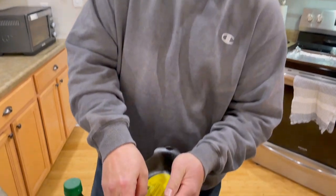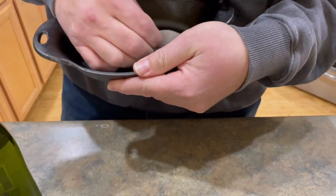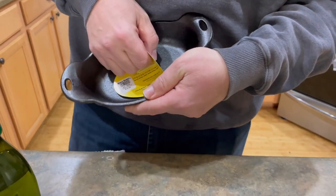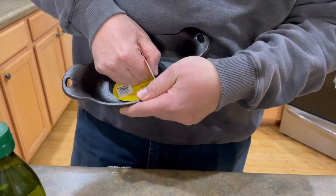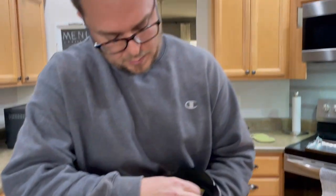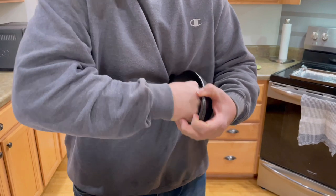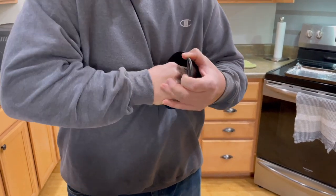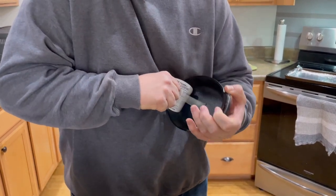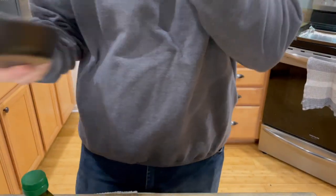I'm going to take these labels off — I kept them on so you guys can see that it's brand new. Just about every cast iron out there, especially Lodge, has this goo stuck to it. After you're done peeling it off, it makes you feel like you've accomplished something. All right — soapy water.